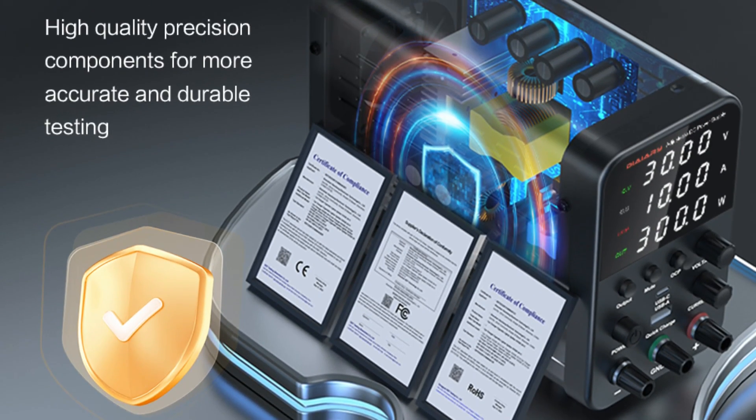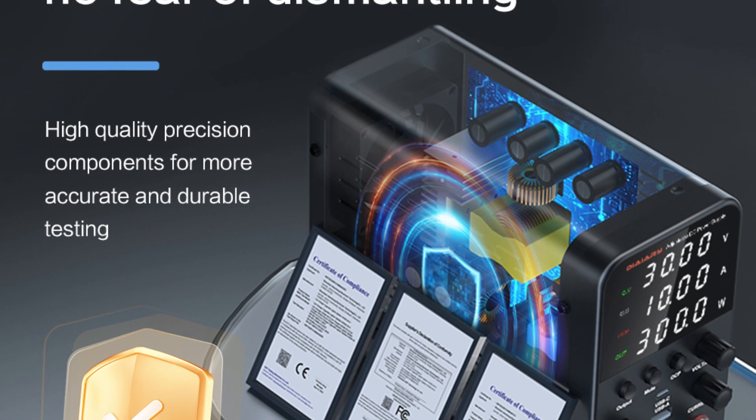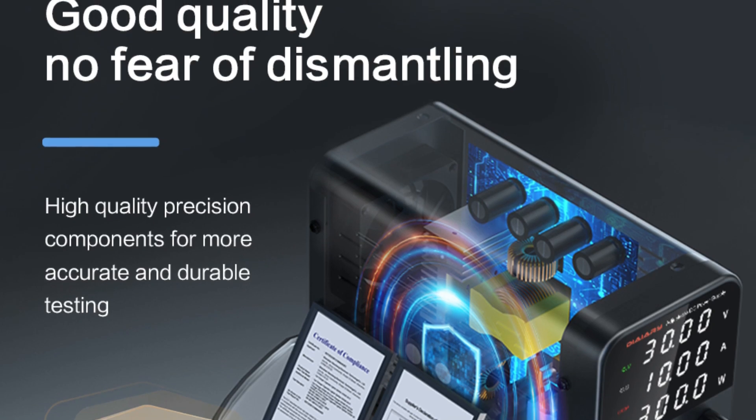With its exceptional build and thoughtful design, this power supply is a reliable companion for your bench, offering performance and safety in a compact unit.